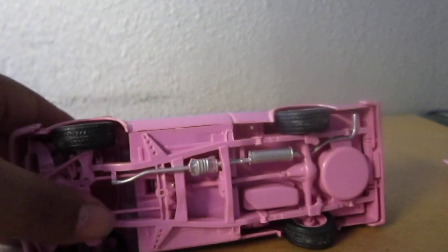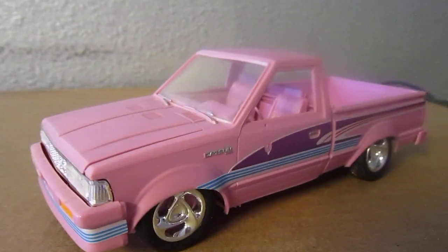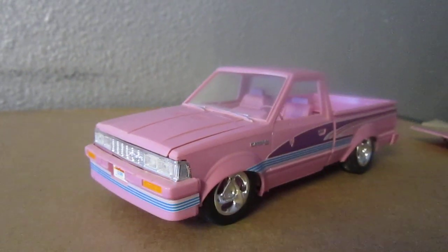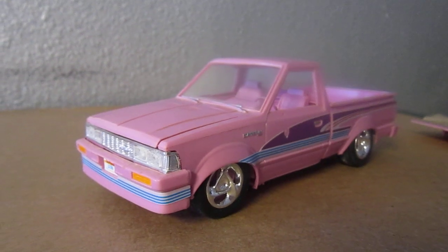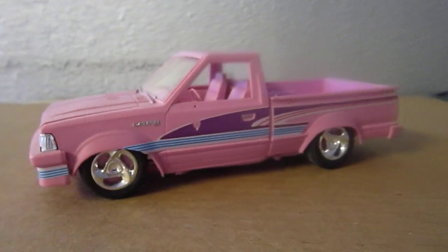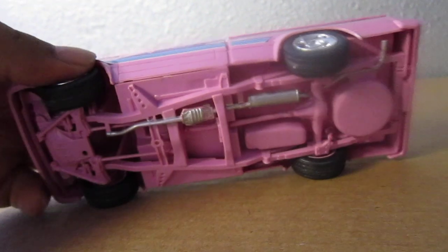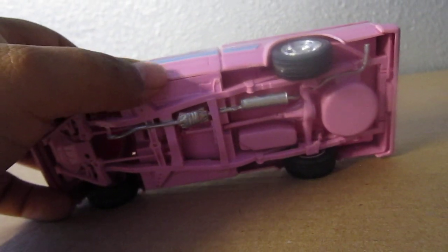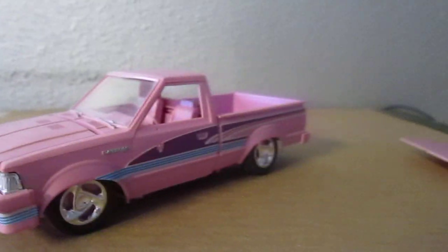Another thing about this model truck — it's made by Revell, and that surprised the heck out of me, because I normally see this kind of model truck made by Tamiya and Japanese brands. This one is Revell, and the way I found out is it's printed all the way down on the floor of the cab, molded right there — it says it's from Revell.